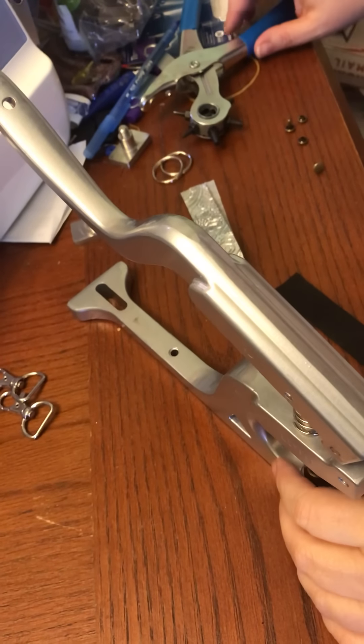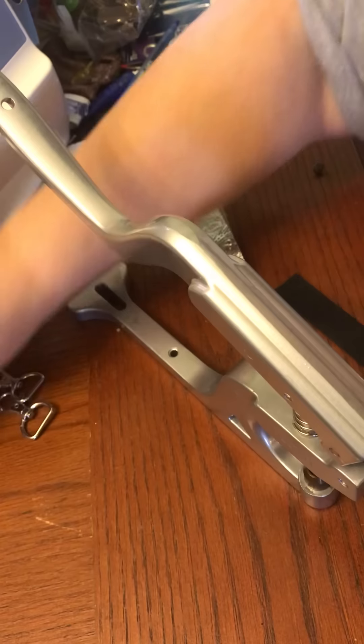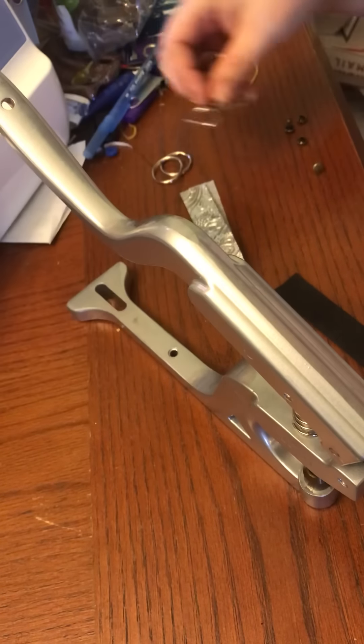Hey guys, this is Kimberly from Starfish Designs Embroidery. I just wanted to show you a quick tutorial here — no sew, no embroidery — and it's a great way to use up the scraps that you have.